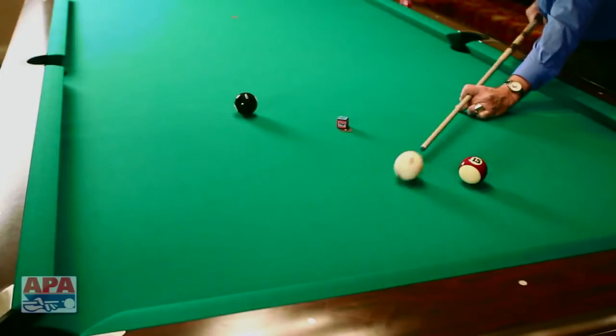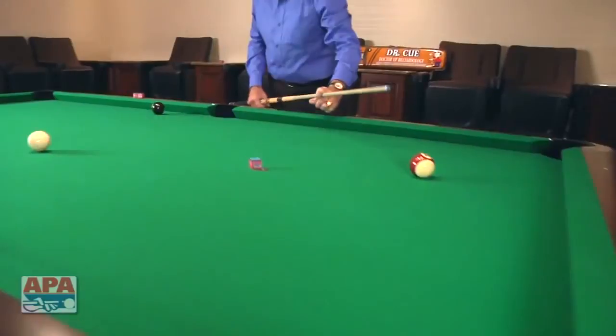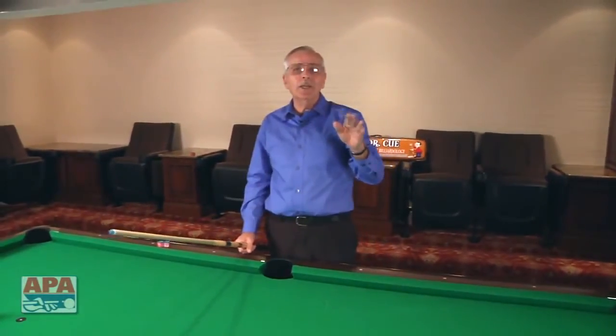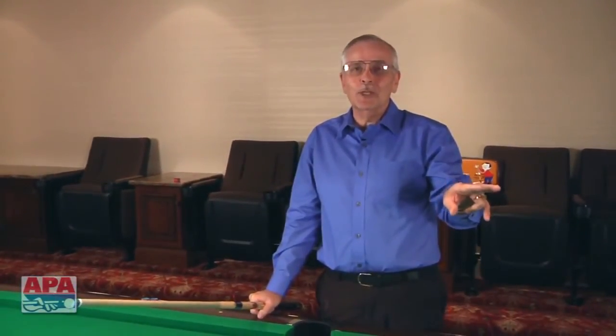Hit it just like this, and the ball hits the eight, and you don't get ball in hand. This is an amazing, easy way to hit a ball two cushions when both balls are in the same square. Continue to use this whenever you're in a situation like that, and you'll win a lot more games without giving ball in hand, according to Dr. Q.